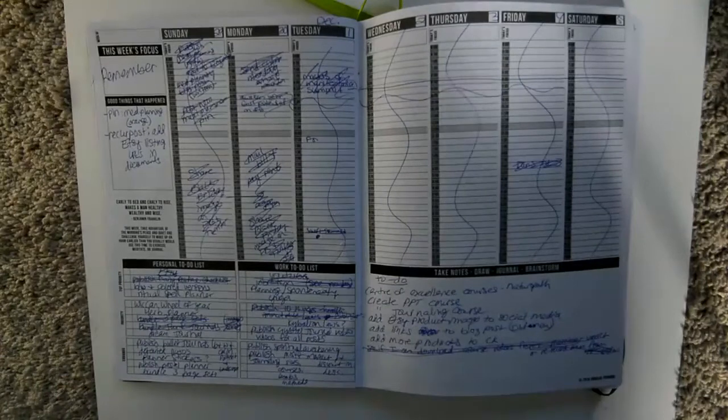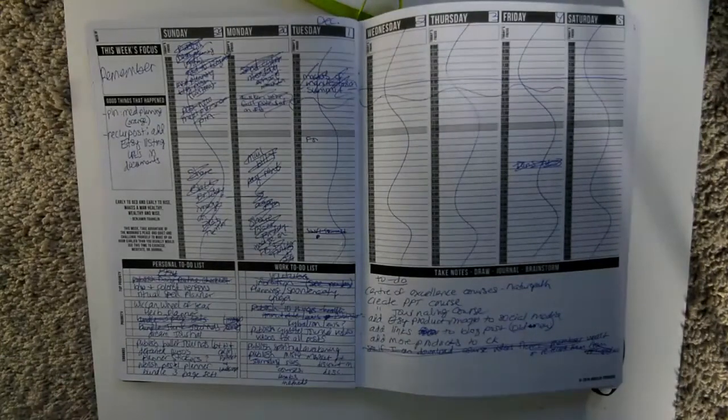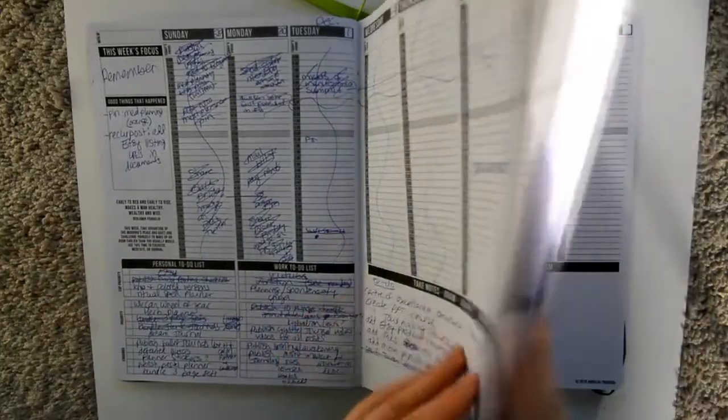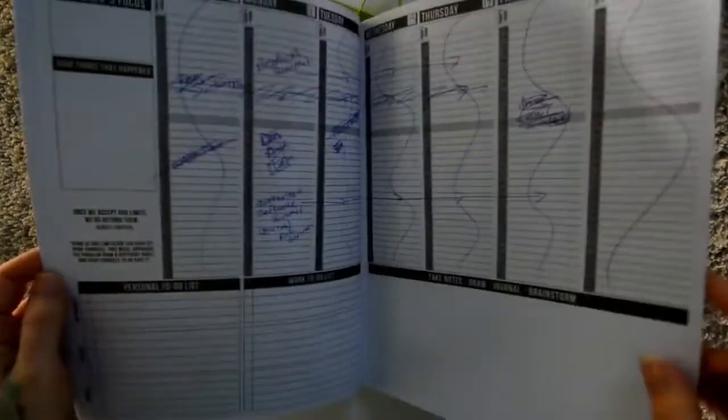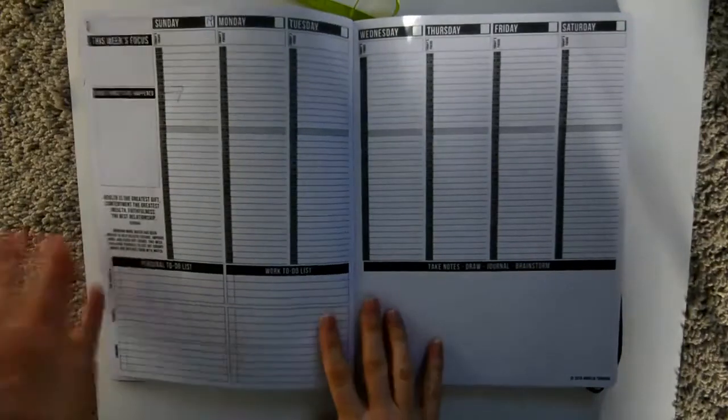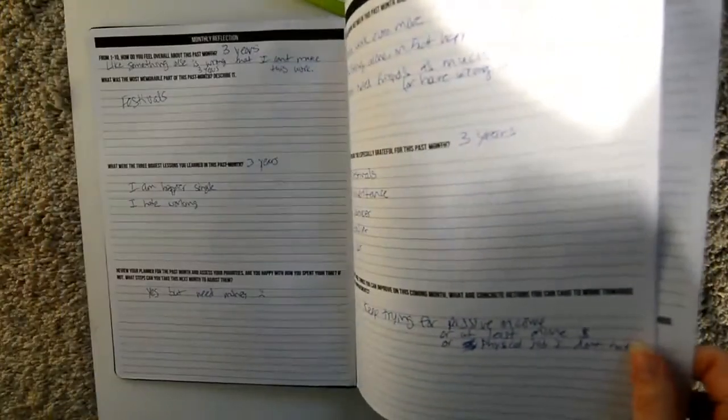I also use bullet journals and various other ways to plan. One big pro of this planner is that it's versatile — there are sections for everything, and you can use them however you want. I'm definitely getting my money's worth because there are still so many pages left even after a couple years of use. Most importantly, it's very good for people trying to plan their ideal lifestyle — it helped me achieve that and gave me a place to write things down to make things happen.